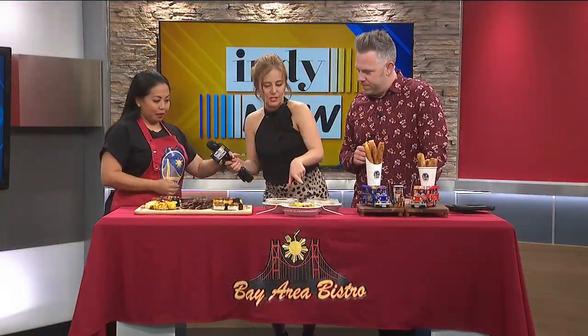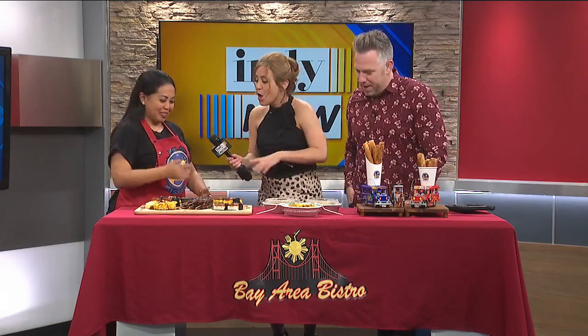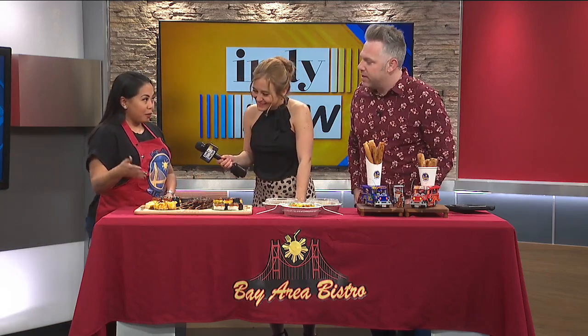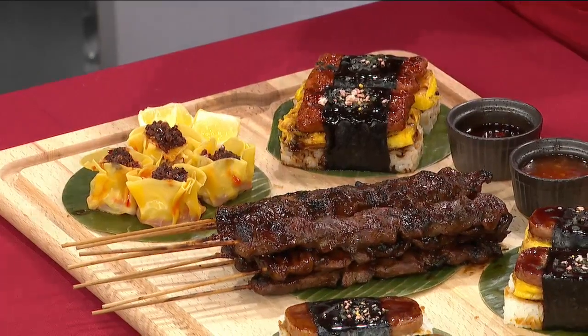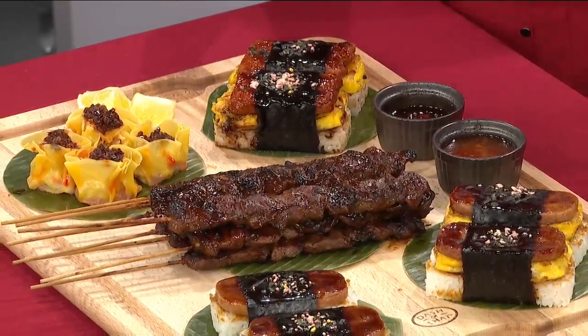Can you walk us through some of these dishes here? So this is a siomai. I always say like, I'll show you my love — siomai love. We make it handmade, from scratch. This is basically new. I'm introducing it here, only here.